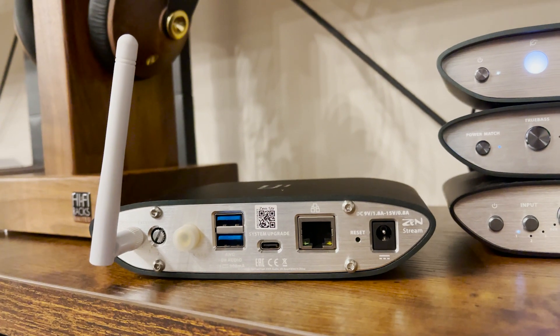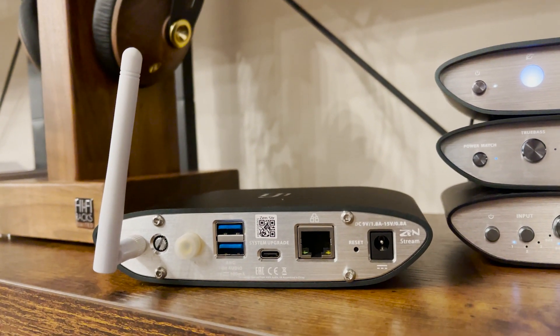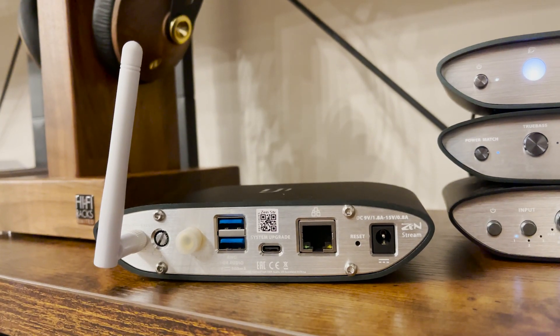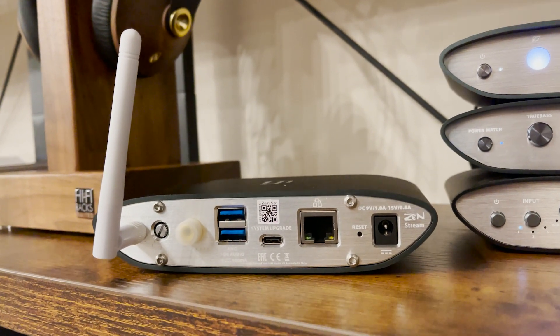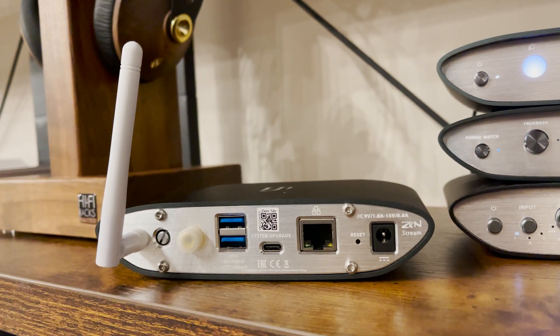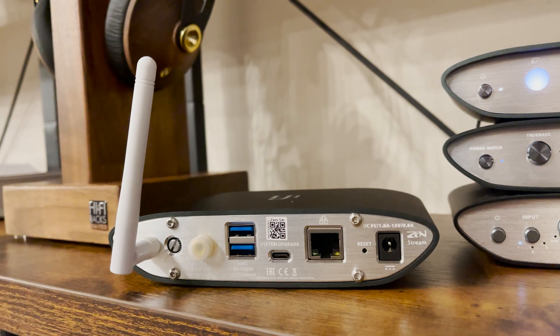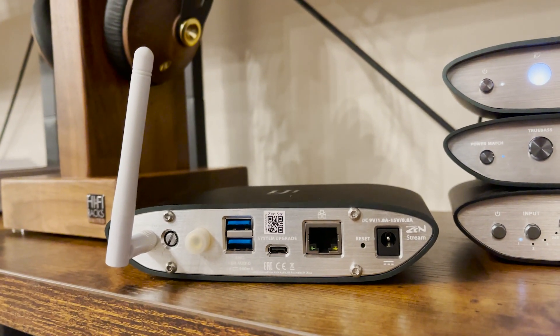You need to decide whether you're going down the very easy, very simple ethernet route — in which case plug into your network, turn the device on and enjoy streaming, as simple as that. Once the device is connected to the network, it will be seen in your devices as you'd expect and you can simply start streaming music to it.